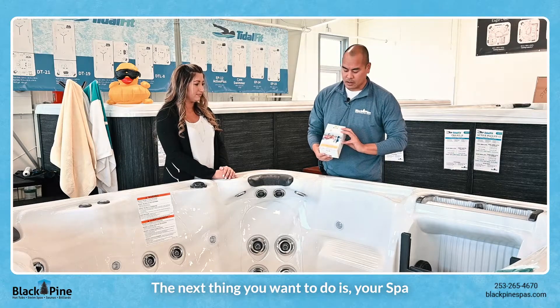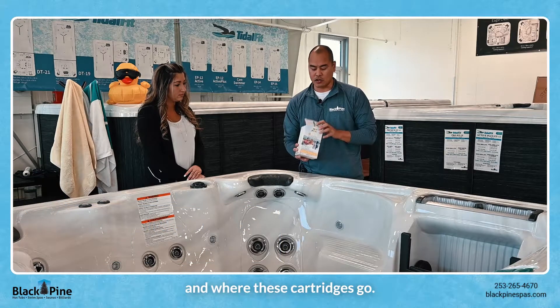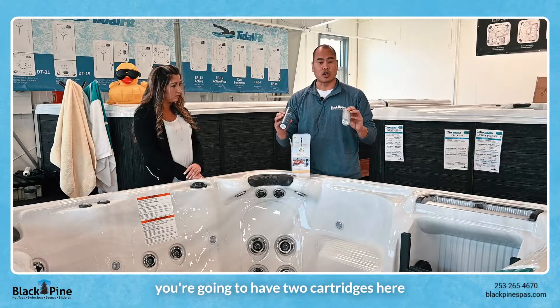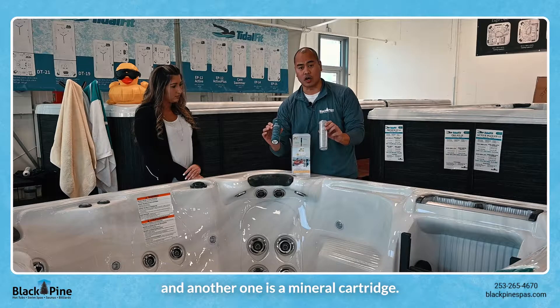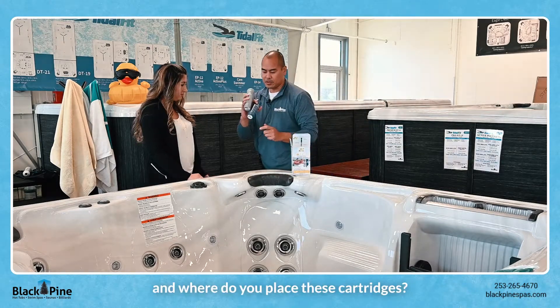The next thing you want to do is your spa will come with a Frog @Ease system. This is a great system to maintain your hot tub, and where these cartridges go is simply open the box. Once your spa is filled up, you're gonna have two cartridges — one is a chlorine and another one's a mineral cartridge. You want to undo the plastic and essentially just open up the dial to three or four.